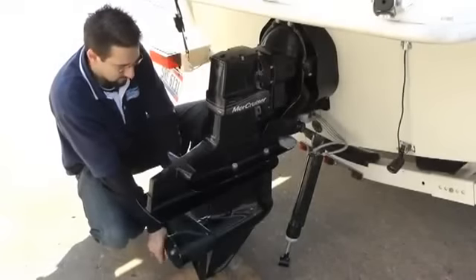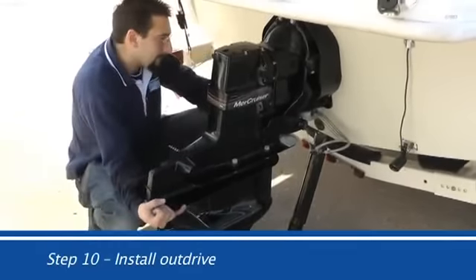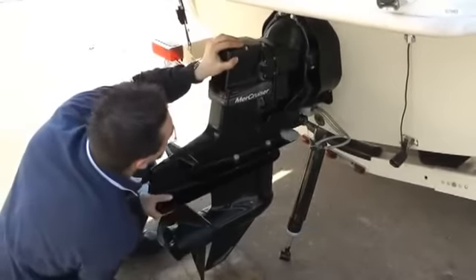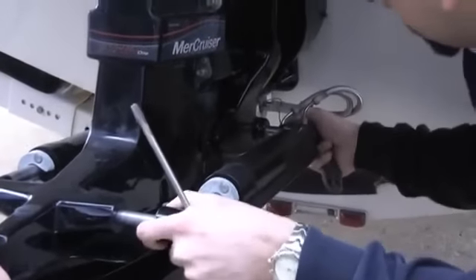Step 10: Install the outdrive. Align the yoke shaft through the gimbal bearing and into the engine coupler. Make sure the drive is still in forward gear by holding pressure on the propeller and pushing the drive into place. Install the retaining nuts, trim rams, and speedometer hose.